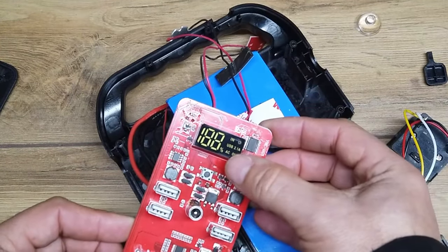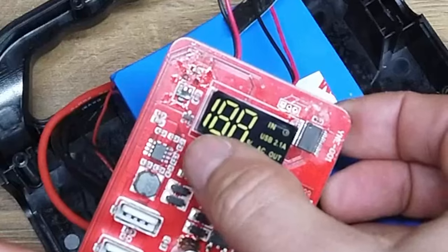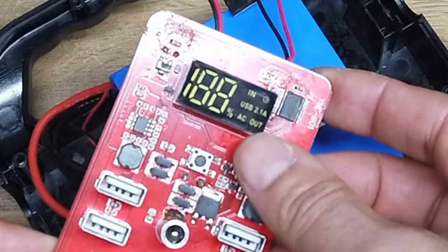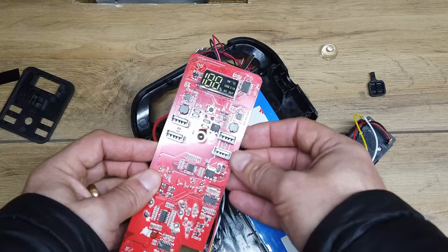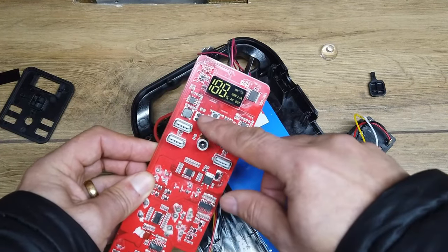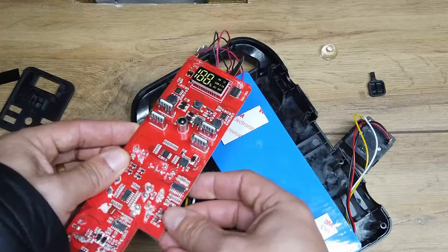Looking at that seven-segment LED display, it's custom built — it's a 1, 0, 0, up to 100, and it's got a percentage sign. It's got AC8 written on it, USB 2.1 amps, and IN written on it. So that's all quite interesting. These four USB ports here — those chip and coil combinations will be buck converters. And yeah, nothing's lighting up.